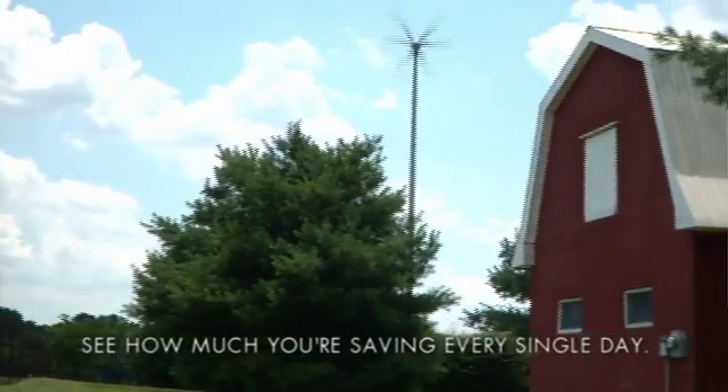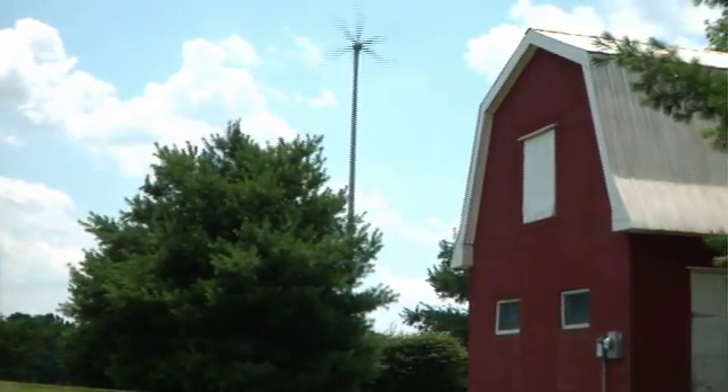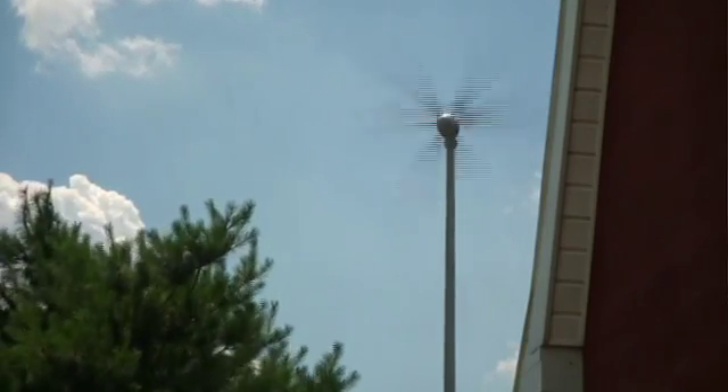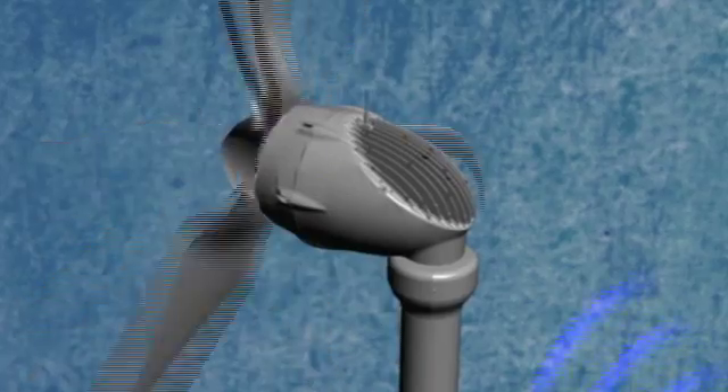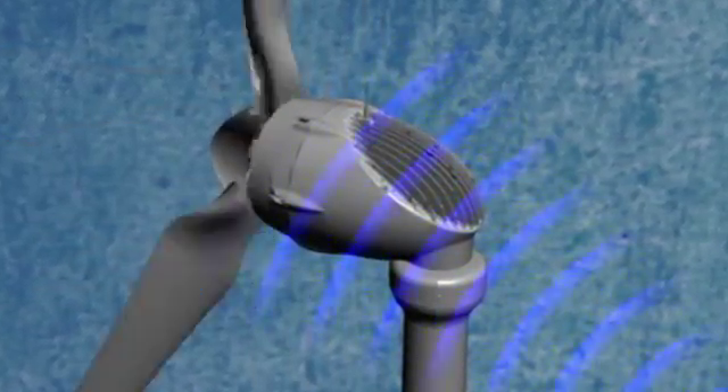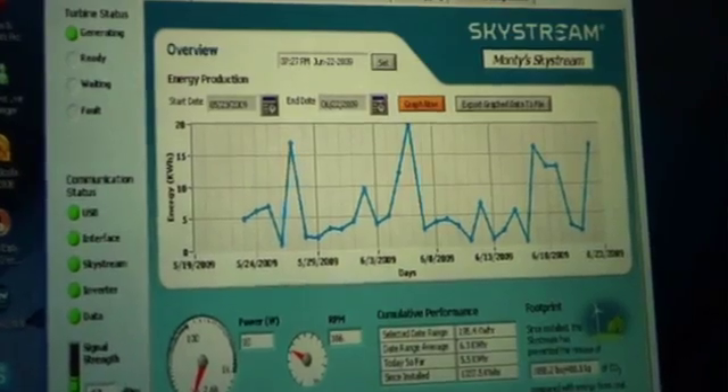You can even monitor your Skystream with special Skyview software, so you can see exactly how much electricity is being produced and how much energy you're saving every day. Skystream is very user-friendly. You have a transmitter on top, and it can give you real-time data using just a wireless connection with your laptop — RPM, kilowatt production. You can record and track it. A lot of good information coming out of the little antenna on top of that unit.